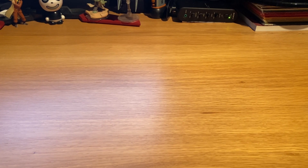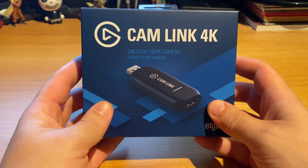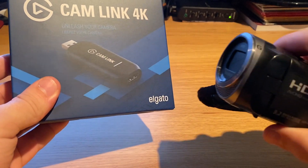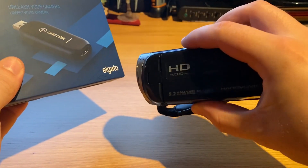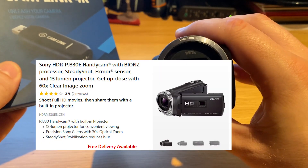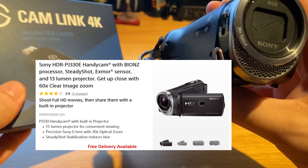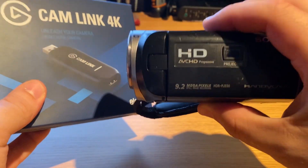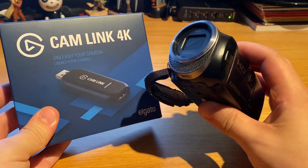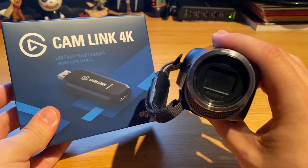I'm really excited about today's video because I went out and bought myself the Elgato Cam Link 4K. If you're following my channel, you might know that for quite some time I've been trying to hook up this few-years-old Sony camcorder — the HDR-PJ330E — and use it as a webcam. I've tried a lot of things and nothing worked, so here I am buying the Elgato Cam Link, hoping it will finally link this camera to my computer as a webcam.